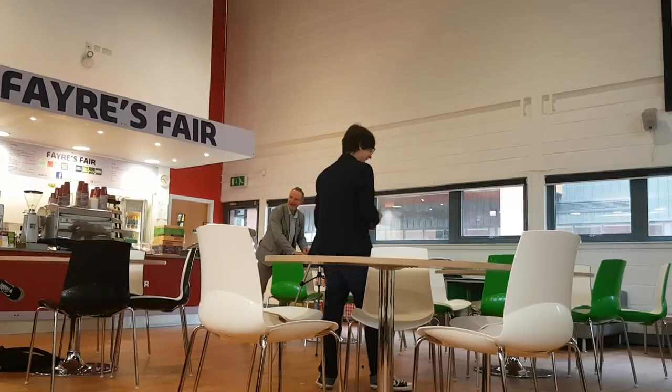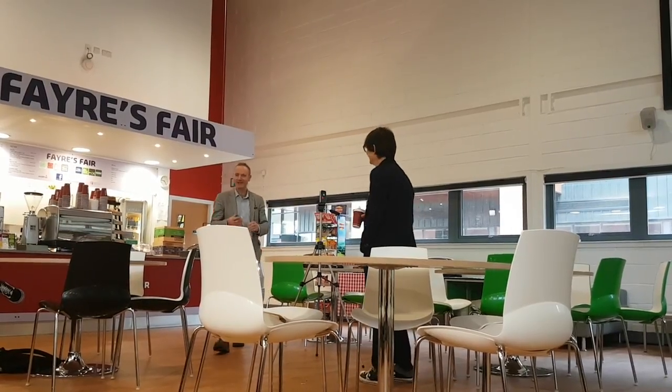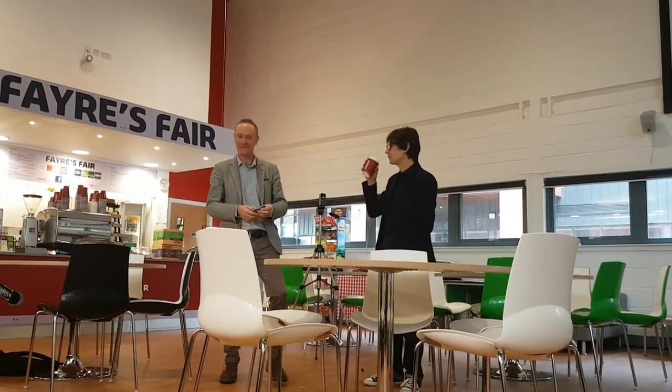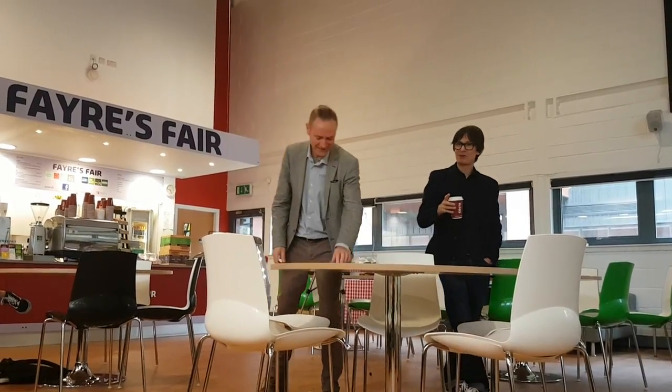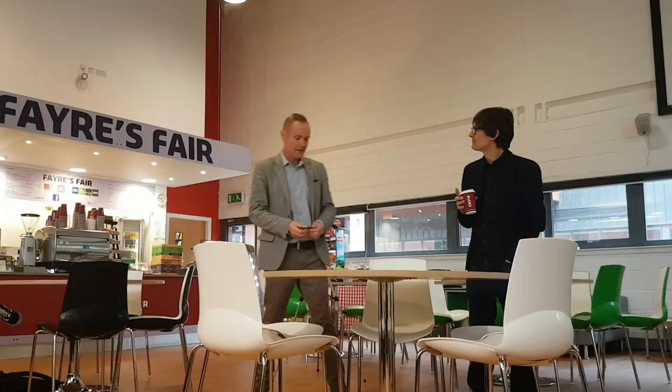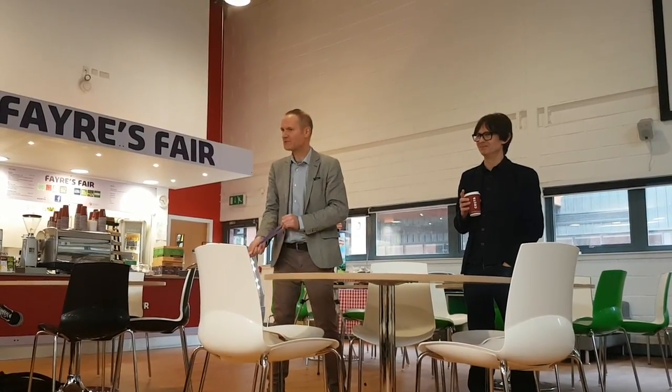Believe it or not, I've experimented with balloons in terms of the best brand. There is a proper acoustic balloon — proper acoustic balloons are about £9 apiece. They are manufactured for acoustic analysis. £9 apiece, and you just bang and it's gone.